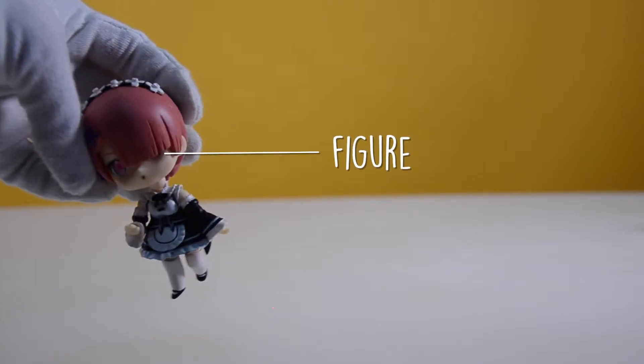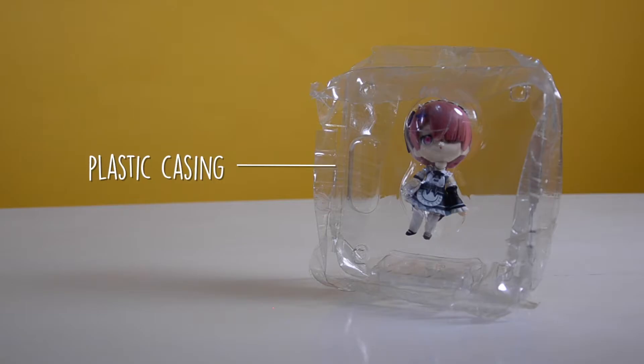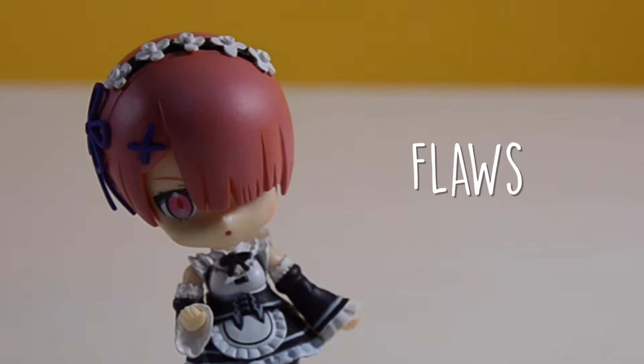Inside the box is the figure, a spine, and the base that's enclosed in a crumpled plastic casing. And if you look closely, there are a lot of flaws.